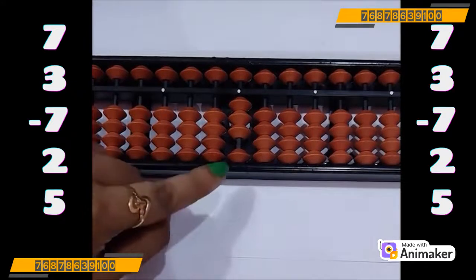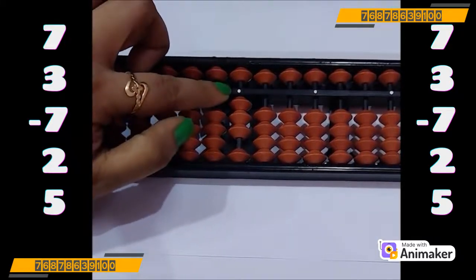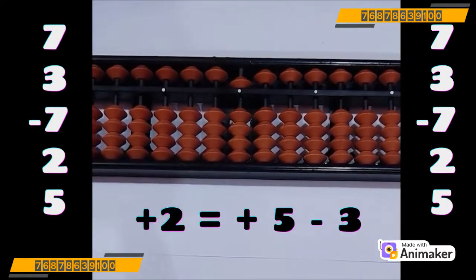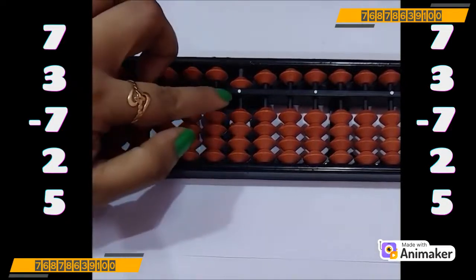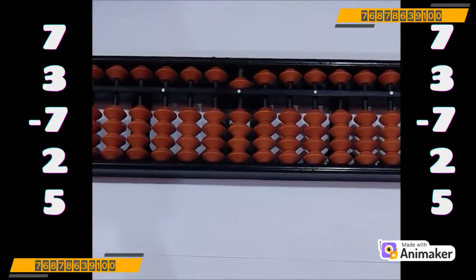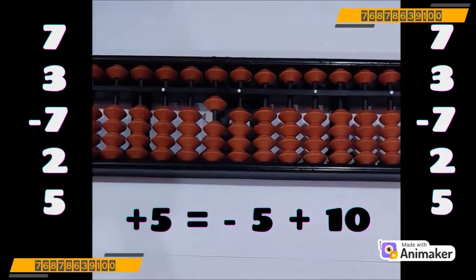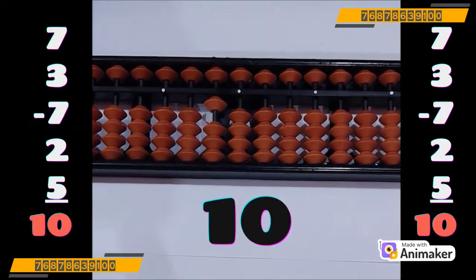Now do plus 2. Are we having the beads? No, we don't have the bead. Now you know that for plus 2, we can use plus 5 complement. Let's check whether we can use it — 5 is free, we can use a complement of plus 5. So plus 5 minus 3. I hope now the concepts of 5 complements are clear to you. Now add plus 5 — can we do plus 5 here? No, 5 is already in use. So which complement you will use? Plus 10. So minus 5 plus 10, as 5's friend is 5 only. So final answer you are having here is yes, it's 10.